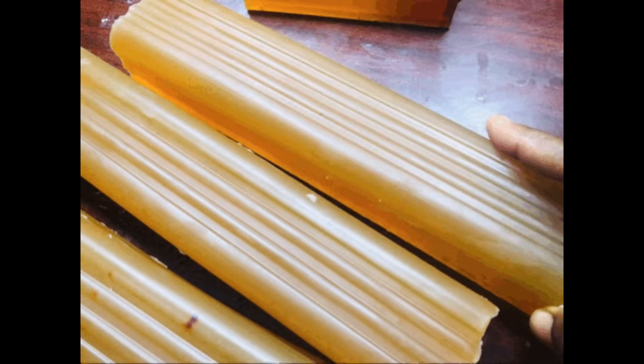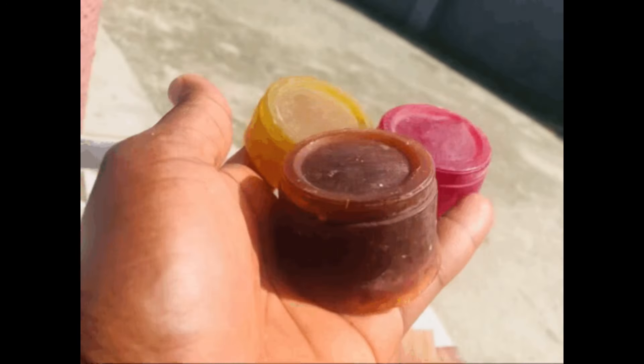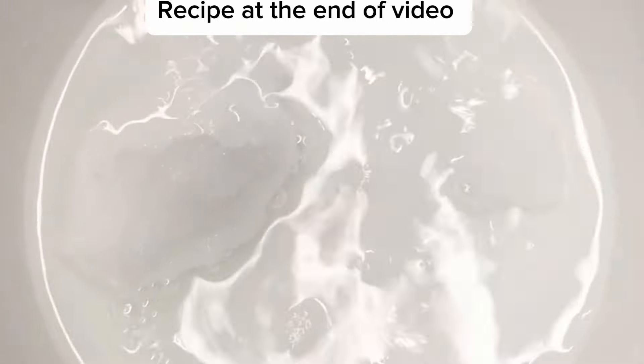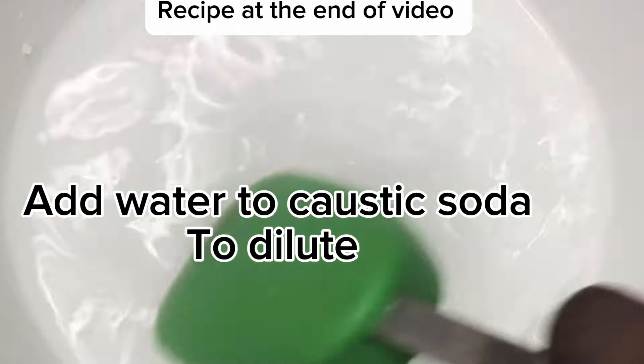Hello. Welcome back to my channel. So last year I made this video of this brown soap and the comment section was wowed — so many questions. I decided to repeat something close to that recipe and try to answer some of the questions that you guys asked me in the comment section.